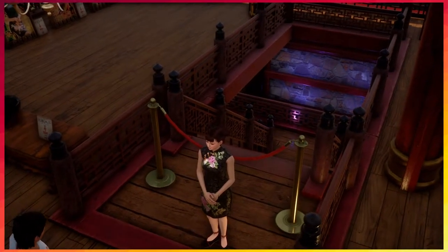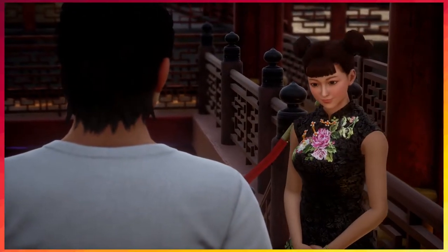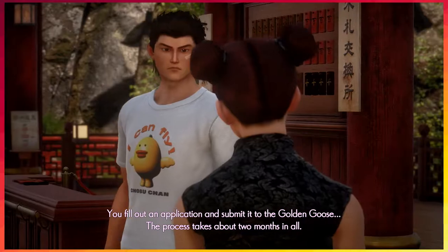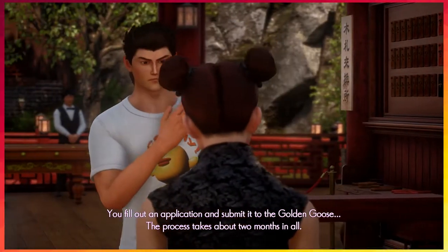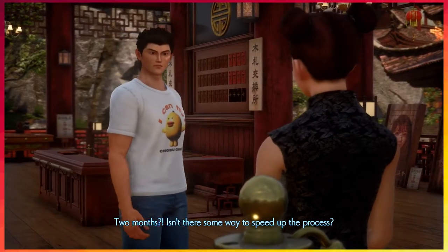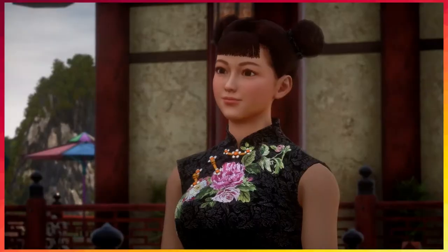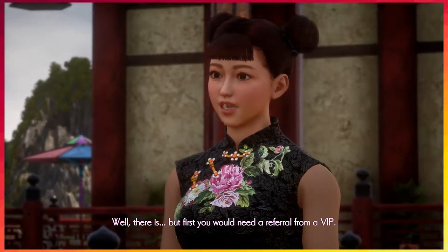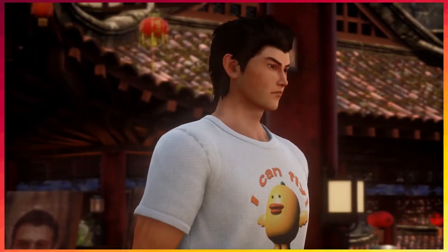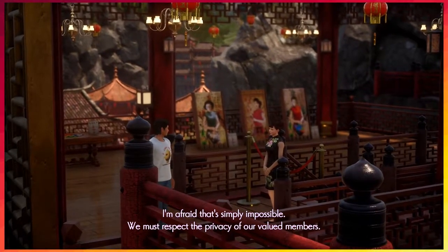VIP — that's right, the room up ahead is for Golden Goose VIP. I gotta go mug a VIP and get their card. VIPs have their own room. You fill out an application and submit it to the Golden Goose. How funny would it be if they made us wait in real time for two months? But first you would need a referral from a VIP. I'm afraid that's simply impossible — we must respect the privacy. We gotta find ourselves a VIP.